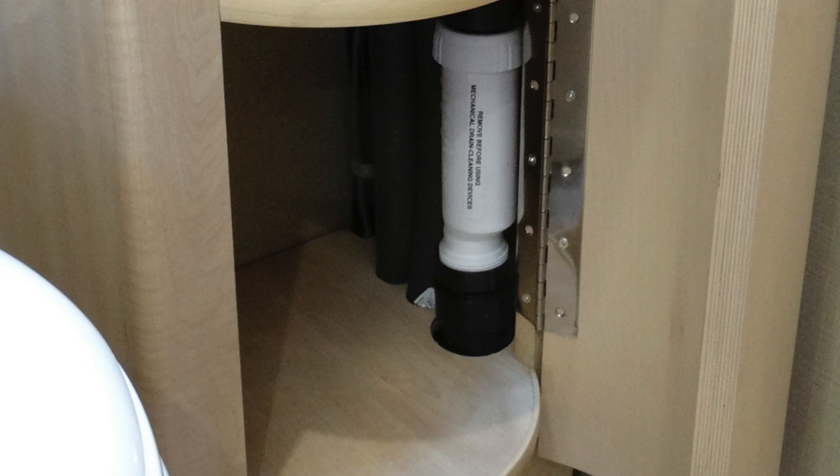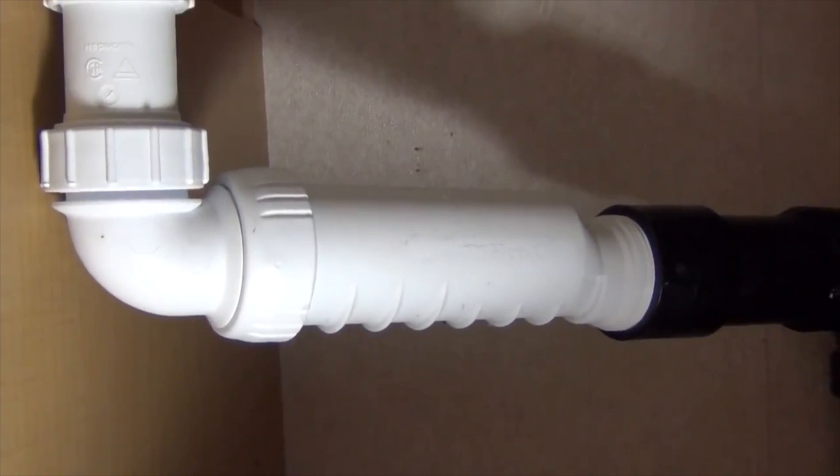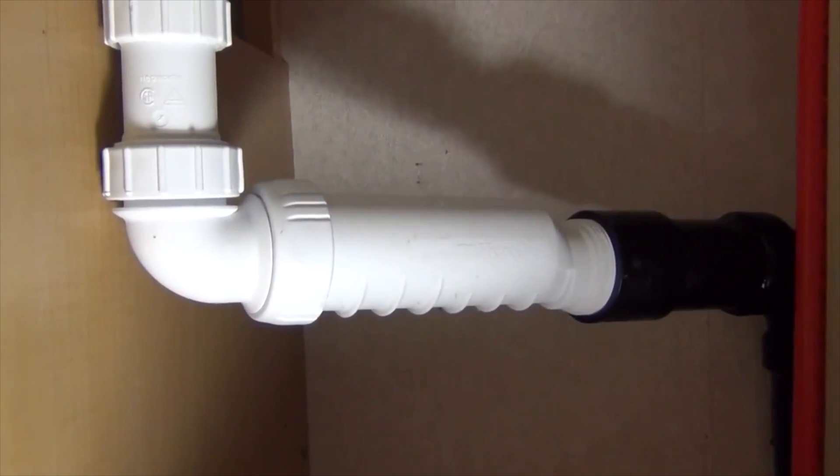Pretty cool, huh? Another good feature is that it can be installed vertically or horizontally, so you can maximize the space savings. Let's take a look at how to replace your p-trap and extra fittings with HepVo sanitary valves.